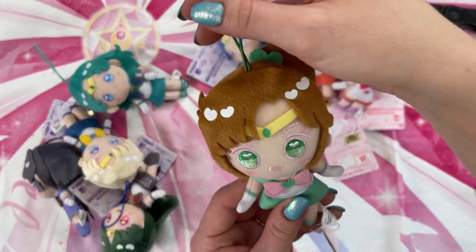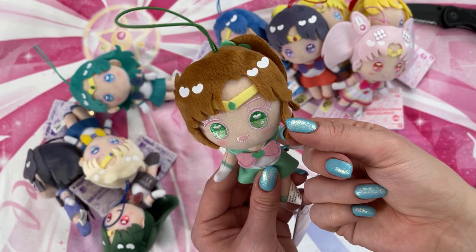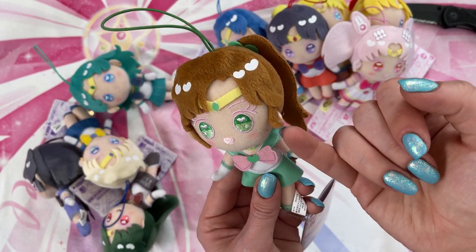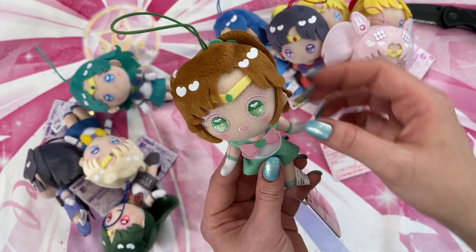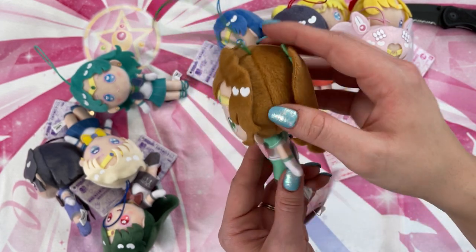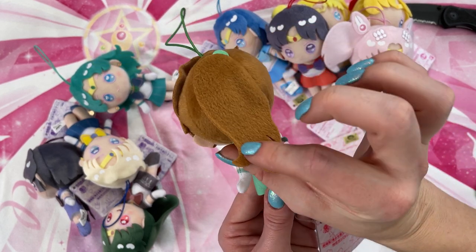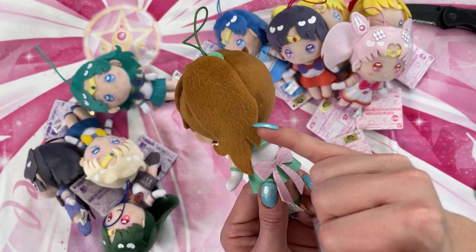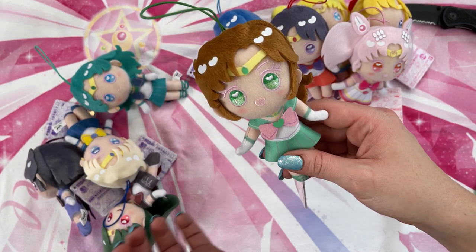I almost forgot Jupiter — my bad, sorry Jupiter. She's got a party going on in the front, which is interesting. I feel like their haircuts are a little messed up; they just look a little weird. Her ponytail looks super cute though, and it looks like it's cut pretty accurately to what it would look like in the anime. All of her colors are accurate, and her eyes look very pretty in that pretty green.